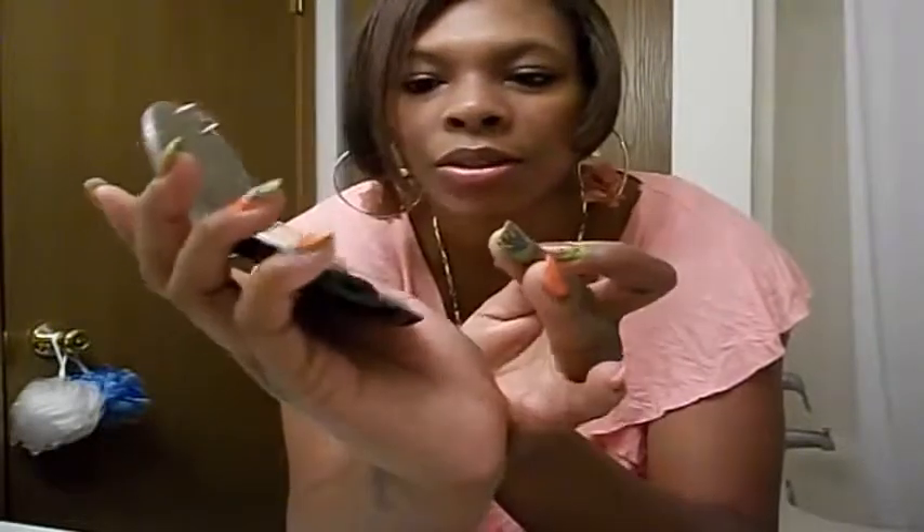You have to overlook how my eyeshadow looks right now, but I'm gonna use this color over here — it's like a purple-looking color. I'm gonna use that on my eyelids.